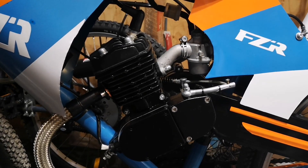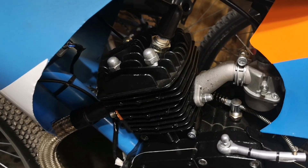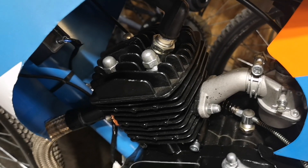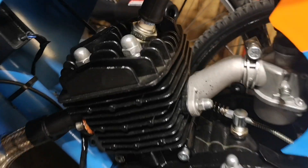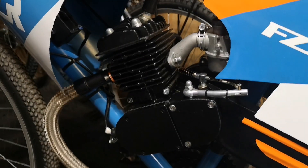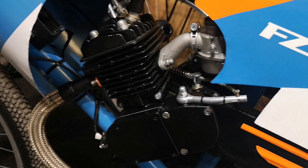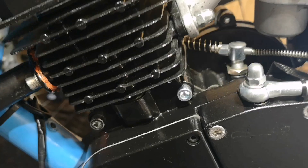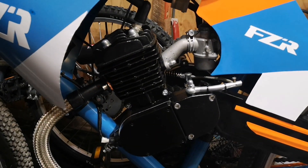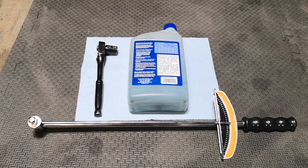Welcome back. In today's video we're going to be looking at the Yamaha engine, and I'm going to be showing you guys what a good top end looks like and a bad one. For example, some top ends could experience scoring in the cylinder, piston damage, and many more things. We're going to be covering all of those and some good examples on what you can run versus what you can't. Without further ado, let's get started.